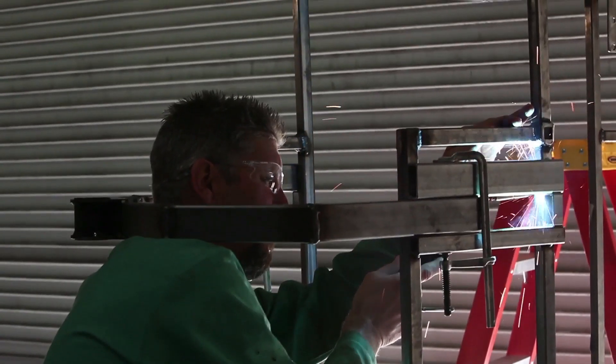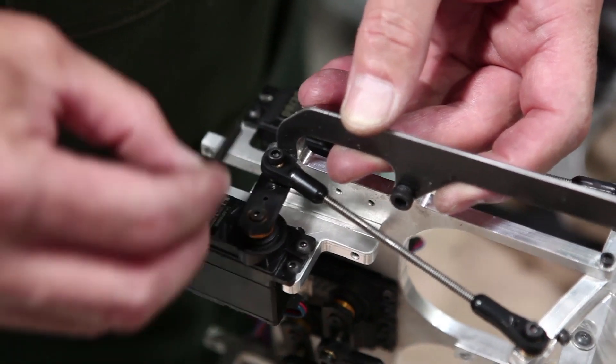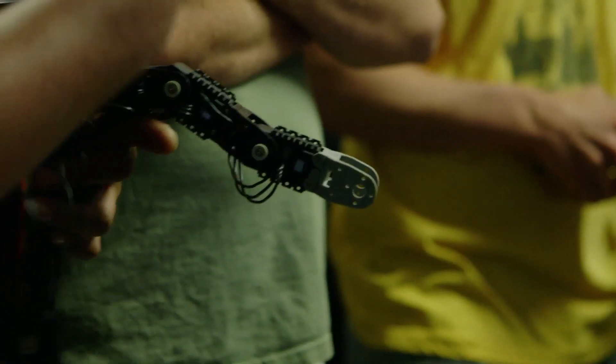There are really two major facets to the mechanical build for this character. There's the heavy stuff — the mechanical skeleton that needs to support everything, and most of that is going to be man-powered. The other facet is the animatronics: the servo-actuated mechanical functions that bring character to the creature — eye movement, nostril flare, jaw open and shut, and the moves of the fingers.